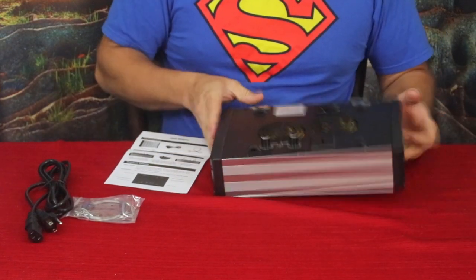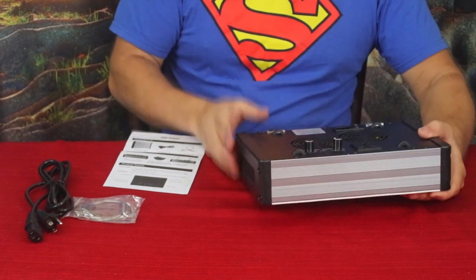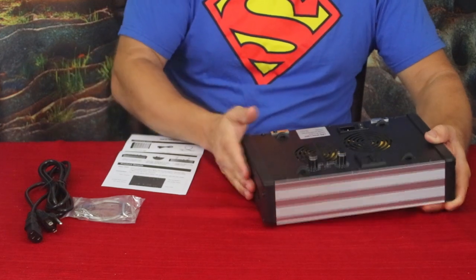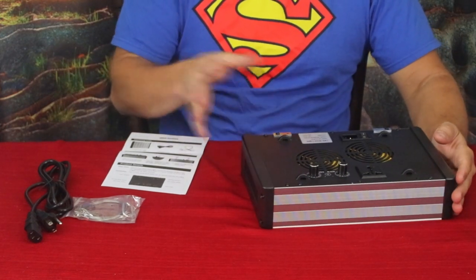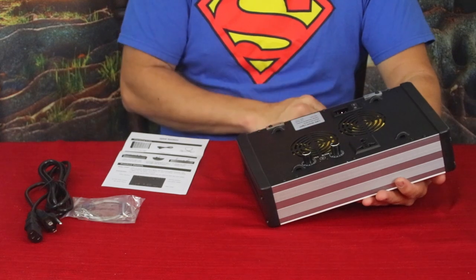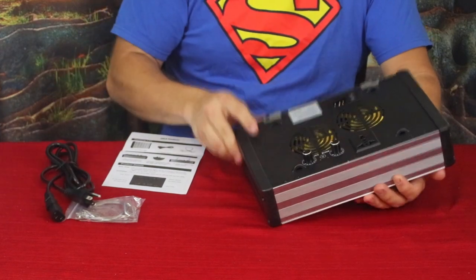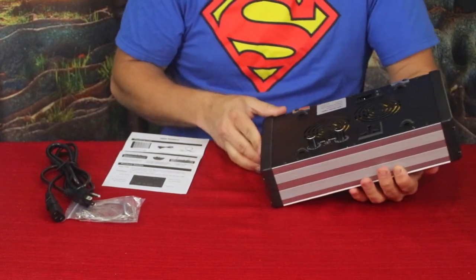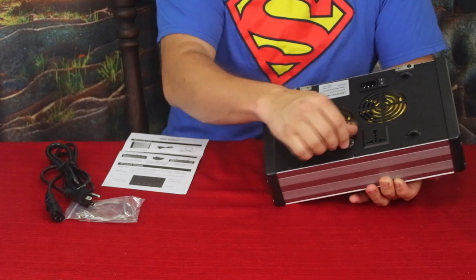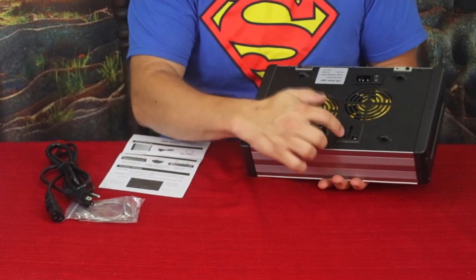On the back it tells you the basics: LED grow light, 100 to 240 volts at 50 to 60 Hz, so you can run this in different regions with different voltages. There's an on/off power switch right next to your cable connection. You do have a couple of fans to help keep it cool, and then you also have two adjustment knobs — one says Veg and one says Bloom — and you can increase or decrease the intensity of each light channel.